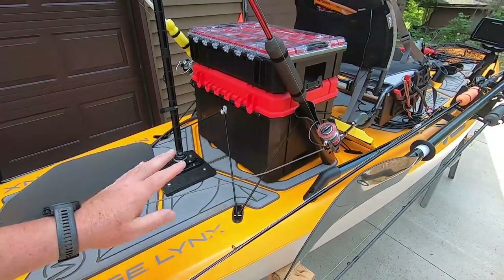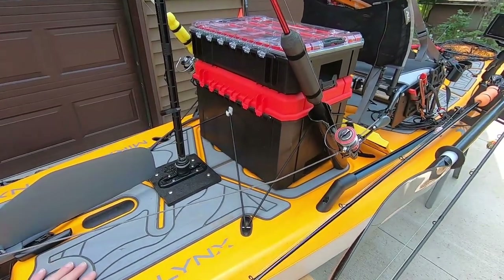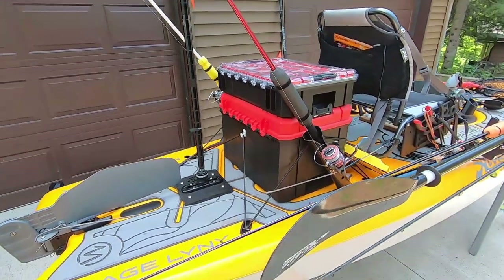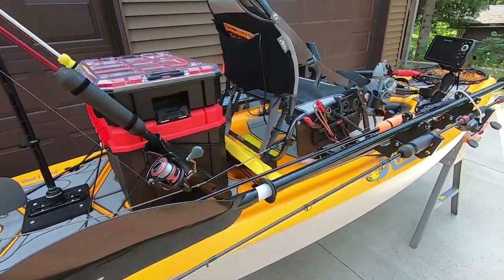Or I had a pad underneath before I got the marine mat. The marine mat is really nice all along for damage control. Not sure if it makes it quieter, but that's the idea. So there's my setup.